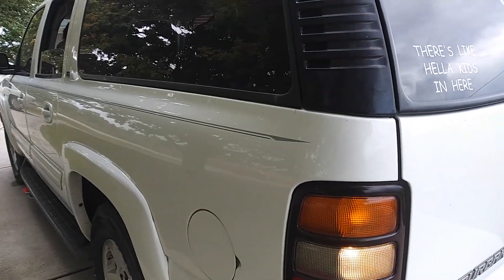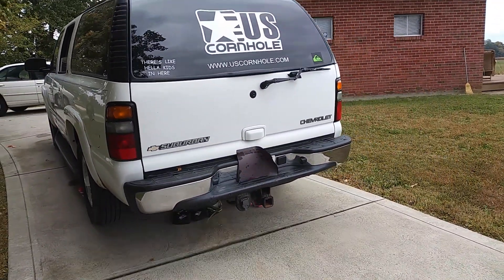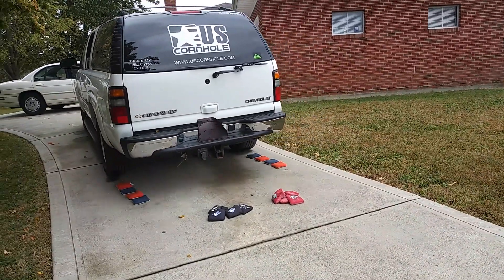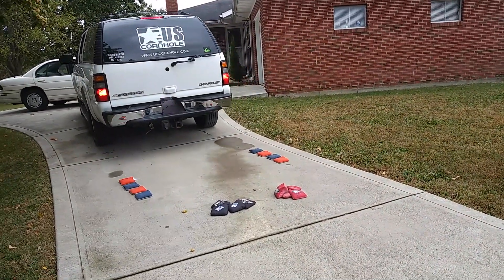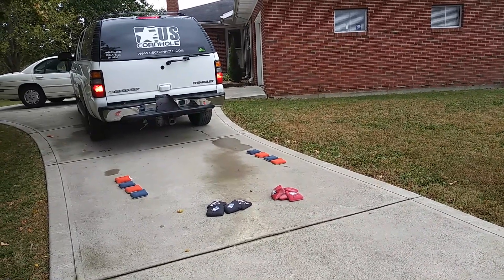Go forward now. We're a little skeptical at first, running over our $100 bags, but we've heard people swear by it. So we're giving it a shot.